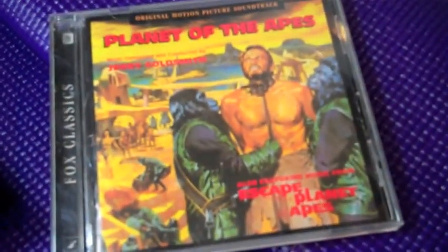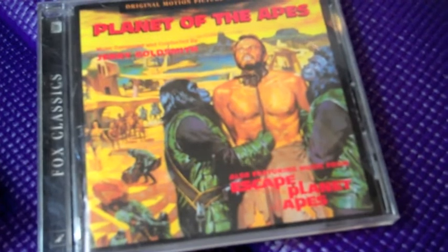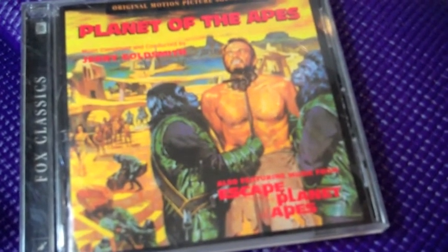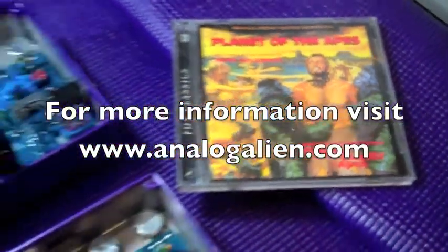Here they are on the workbench. And the secret to putting them all together is you've got to listen to the original Planet of the Apes soundtrack, the movie with Charlton Heston in it. I'm not kidding around. That's what I listen to when I put them together. Great soundtrack.